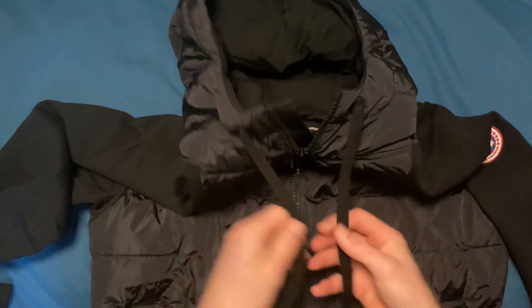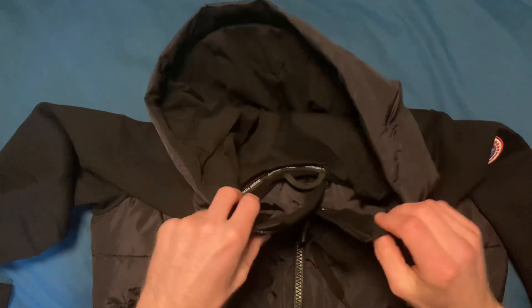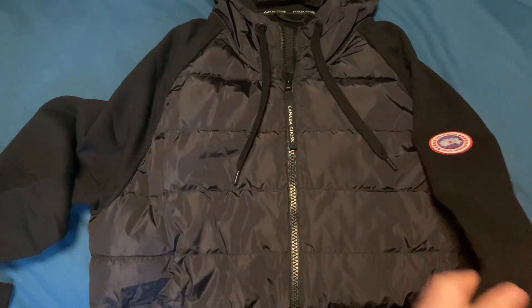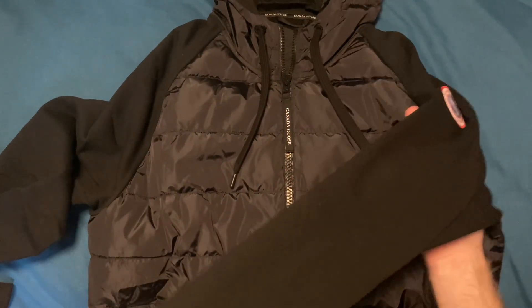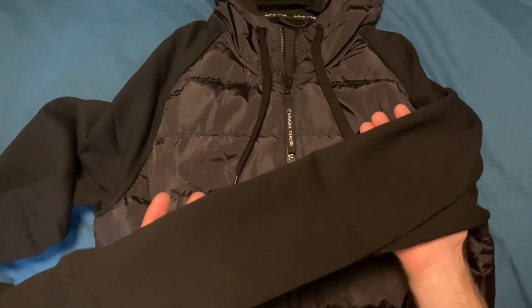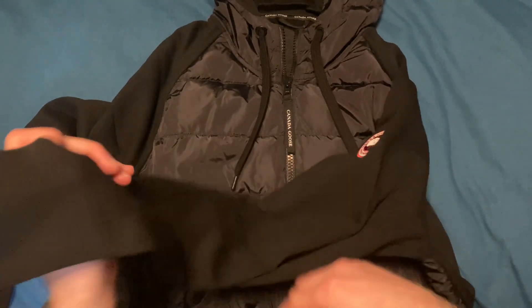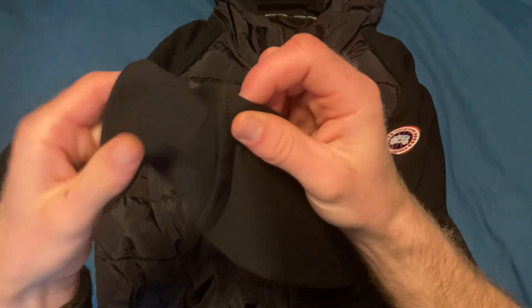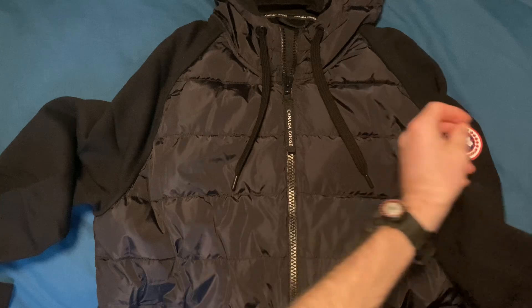Coming up to the hood — it's fully adjustable with drawstrings to make it tighter, and you've got a wind guard and storm-proof guard at the top. On the sleeves, you've got articulated sleeves with a rib knit cuff, and these can fold over as and how you want.